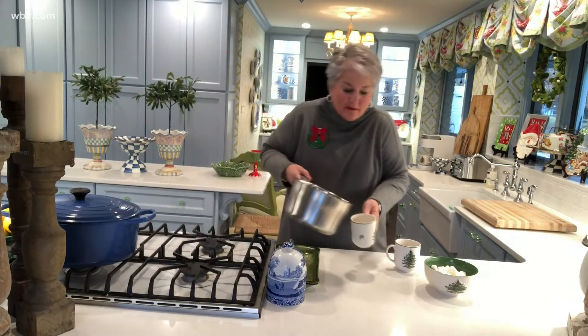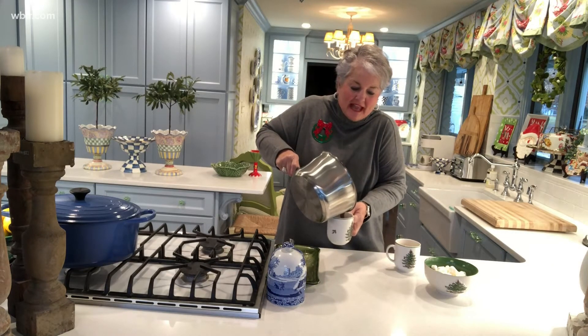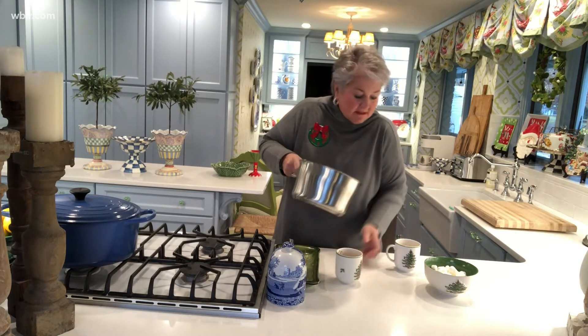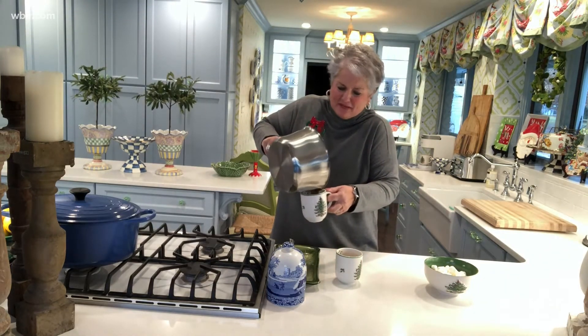The hot chocolate is nice and creamy and delicious. I'm just going to pour it into the cups. This recipe makes about two cups, but it comes together so quickly.